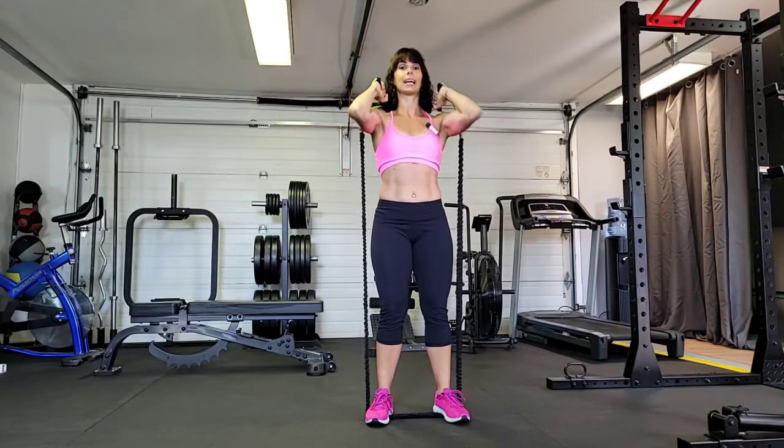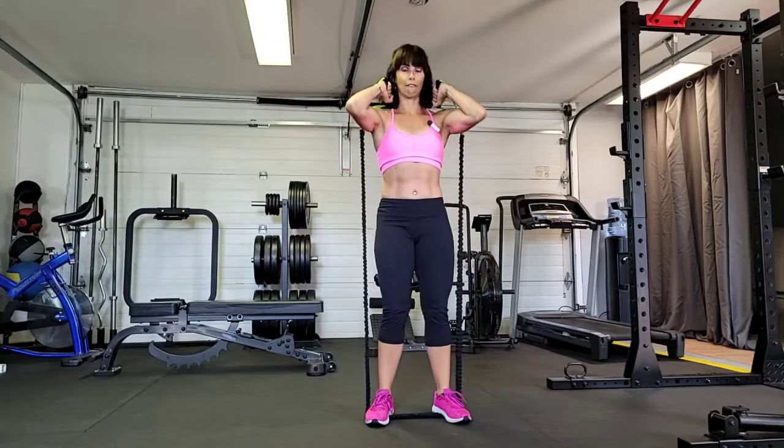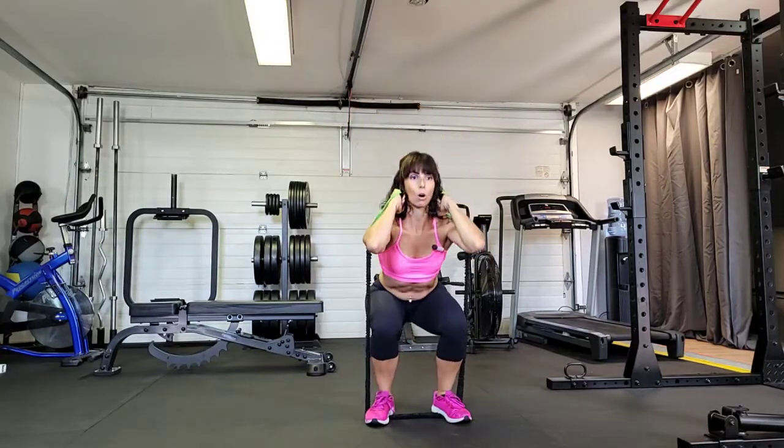Keeping that core nice and tight, elbows lifted because that keeps that chest up. We're going to bend to our squat, drive up through our heels. Bend through our squat, drive up through our heels.